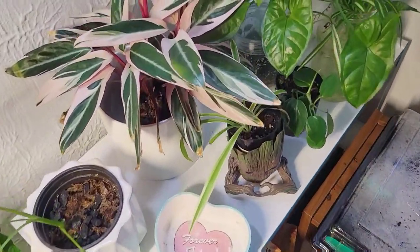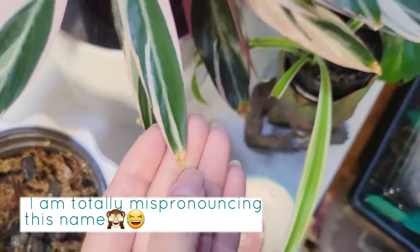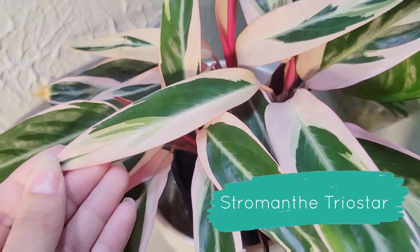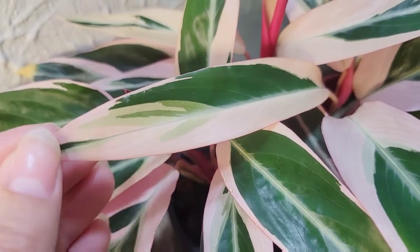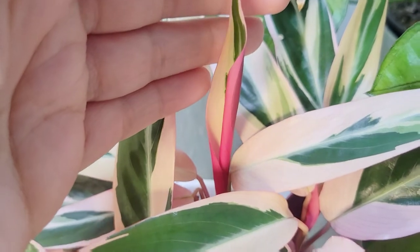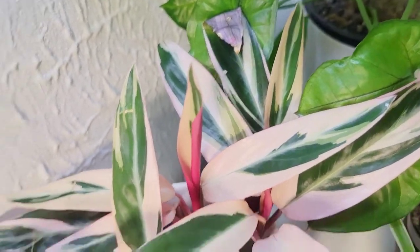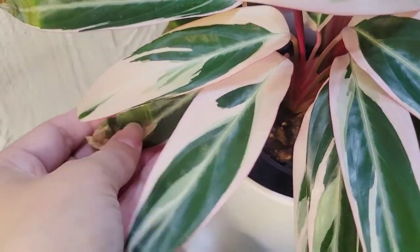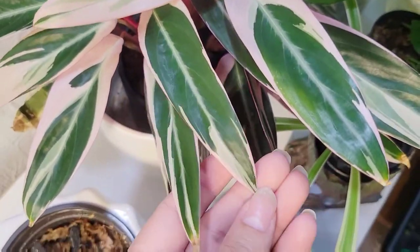I think over here is my last one. It does have crispy tips — this is a Stromanthe trio star. You can see they're very spear-like here and they look like paintings. These leaves are actually much more pink than the camera is picking up. Here is a new leaf unfurling, and yes, that vibrant pink is not edited in — it really is that beautiful. Every single leaf is like a painting unfurling. Unfortunately as the leaves get older, they tend to get more finicky and will get crispy. When you have a very big full plant it's not very noticeable, but you can see that most of the newer foliage is coming in perfect.